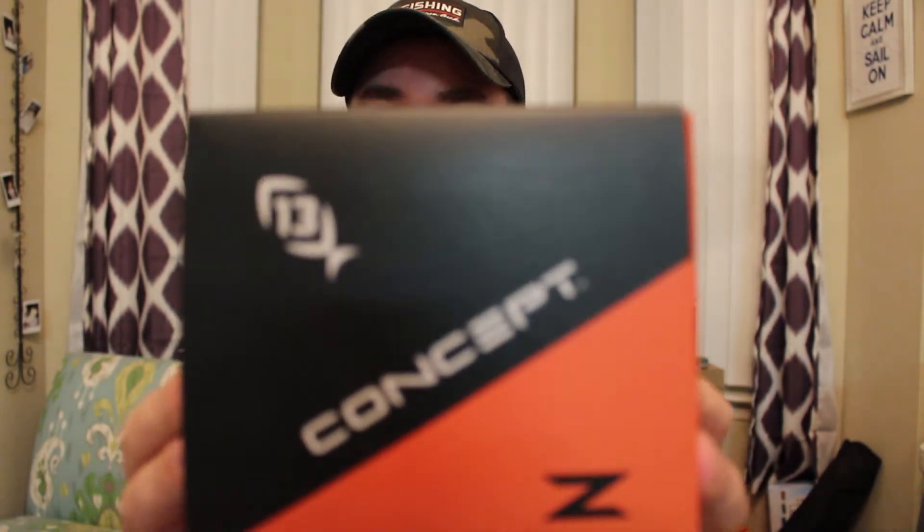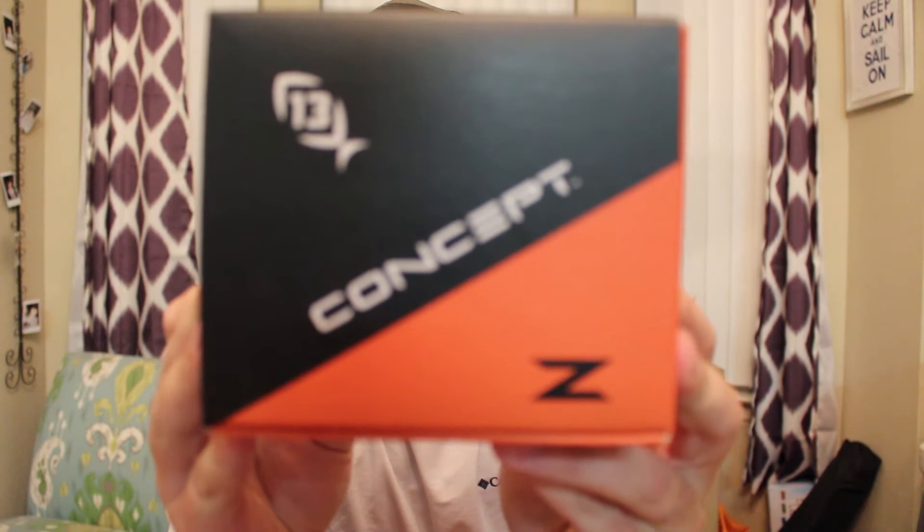You get your little Tackle Warehouse sticker. This thing right here — the Concept Z from 13 Fishing. Right off the bat, I can tell this is going to be an orange reel. A lot of pictures and videos make it seem like it's a red-orange, but straight from the box, it is orange-orange.